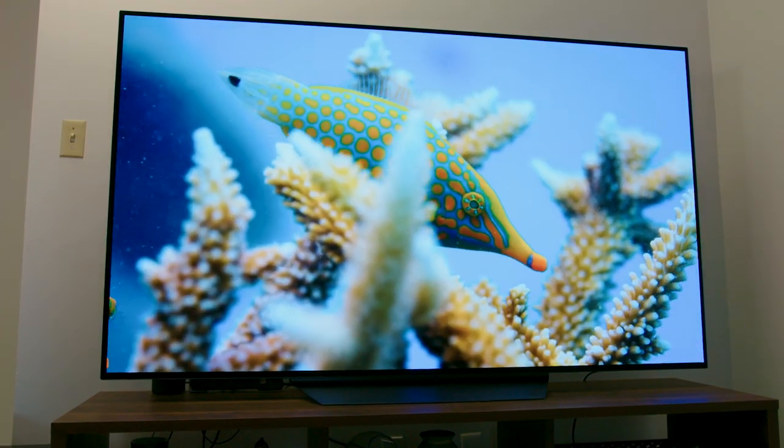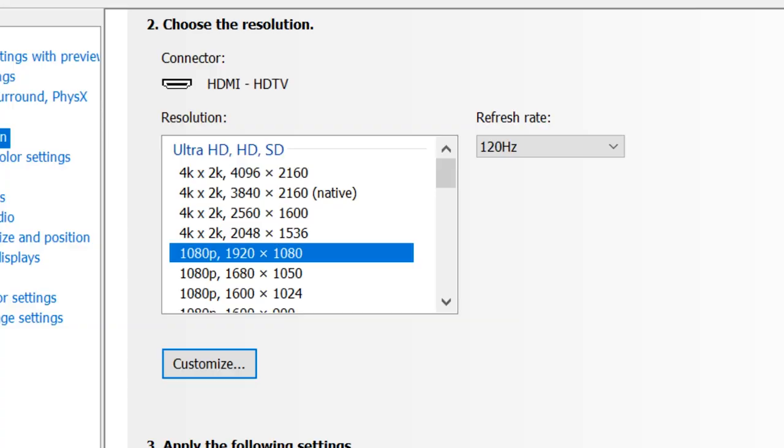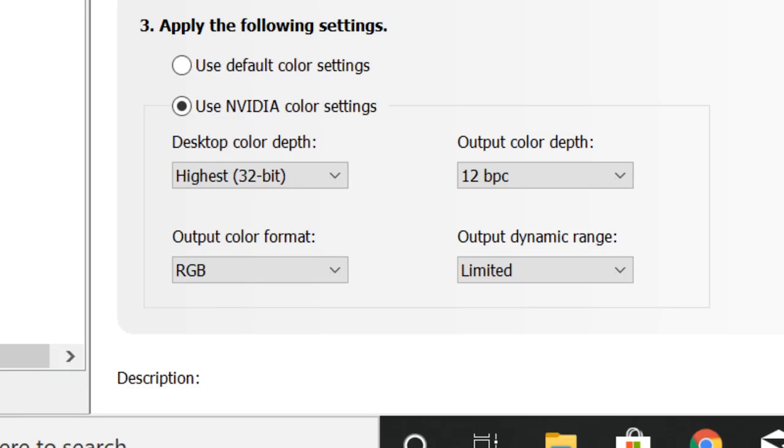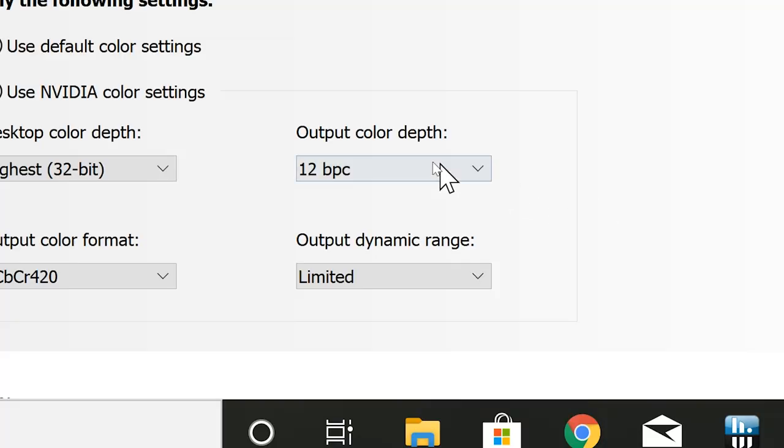HDR comes at a cost of additional bandwidth — bandwidth we have a limited amount of over our HDMI 2.0b connection, which is about 18 gigabits per second. After fiddling around with the settings in the NVIDIA control panel, I was able to get HDR working in Windows 10 at 4K 60Hz 12-bit with 4:2:0 chroma subsampling. For a faster gaming experience, I was able to get HDR working at 1080p 120Hz with RGB subsampling at 12-bit color depth. The LG C9 is a native 10-bit panel, yet there was no 10-bit option in the NVIDIA control panel — only 8 or 12-bit — so there's perhaps some dithering going on.